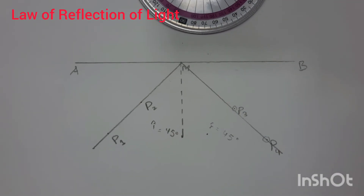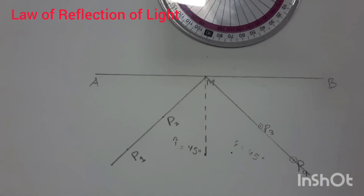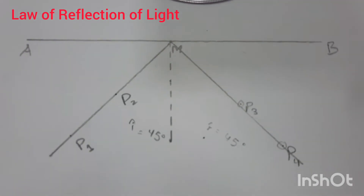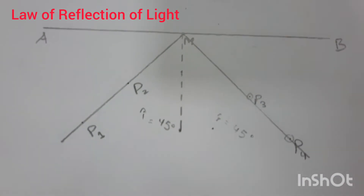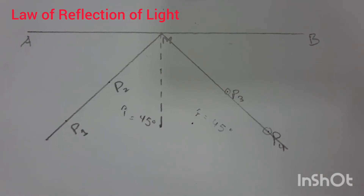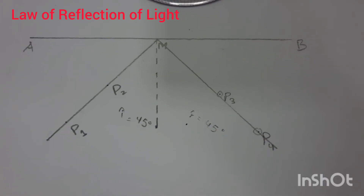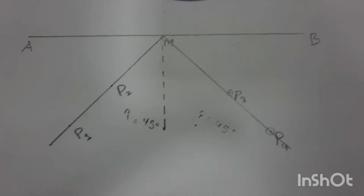This confirms the law of reflection, which states that when a ray of light is reflected from a plane mirror, the angle of incidence equals the angle of reflection. That was our experiment. This procedure was also required for the October/November 2015 exam paper. I hope you have understood this experiment — thank you very much, have a good day, God bless you all.